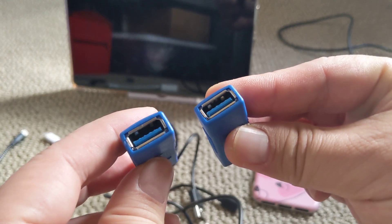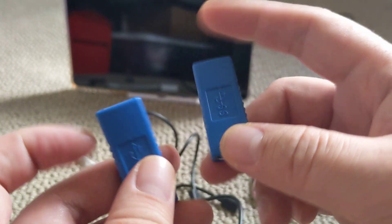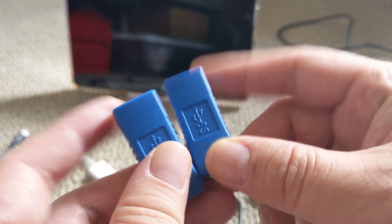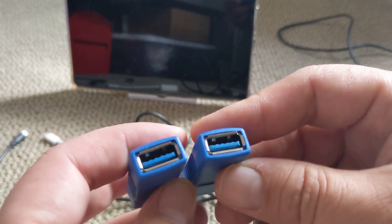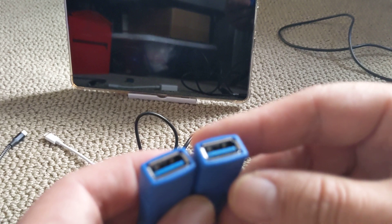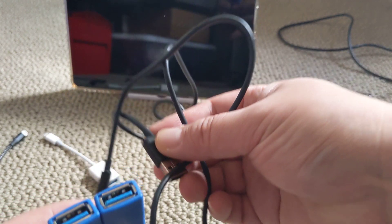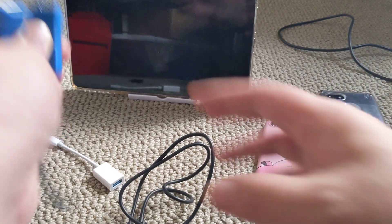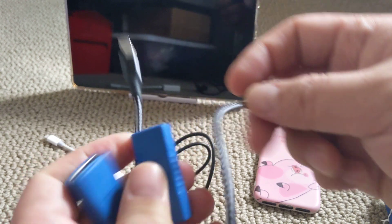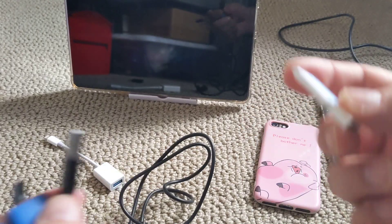In this short video, I'll be talking about purchasing a USB-A to a female coupler. You probably might be thinking, hey, I can just attach this to a USB cable, like USB-C or a regular lightning cable, and attach it to something like a flash drive and so forth.